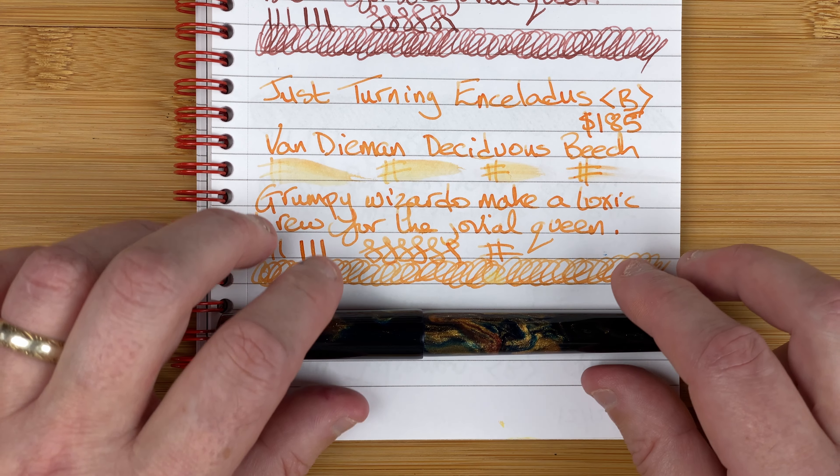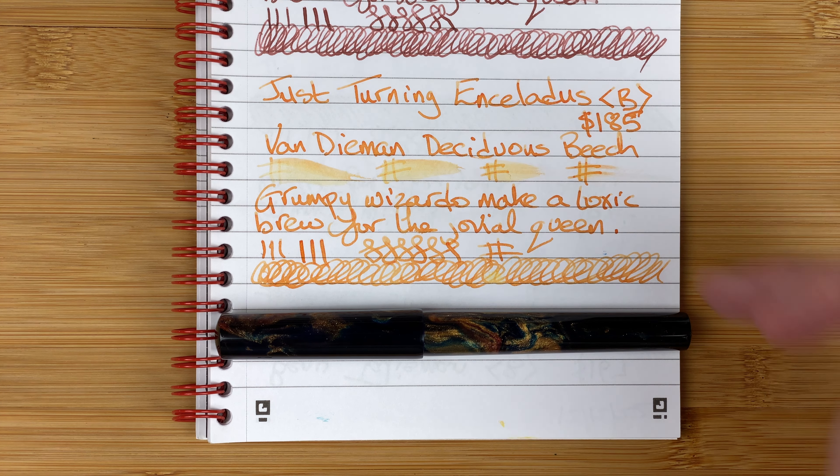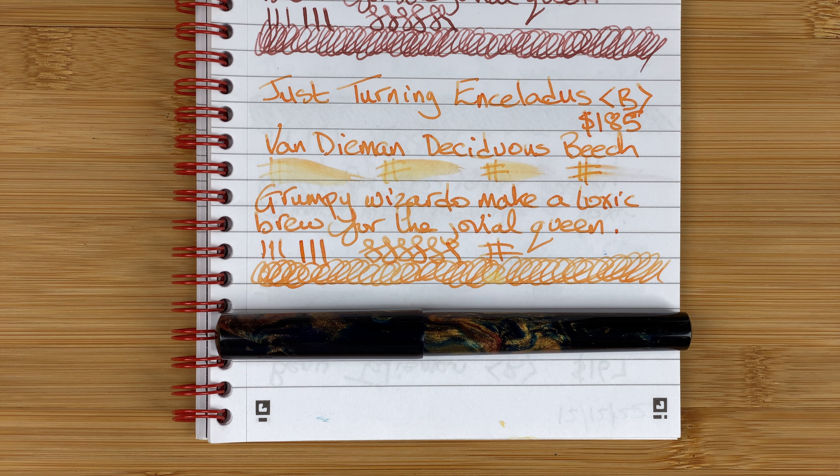I'm looking forward to using this pen. It puts down a nice line and at the moment seems to be agreeing with this ink. I need to do some longer-term tests over the next few weeks — might even fill it up again with the same ink if everything's going all right. I quite like the combo given that we're in autumn. There's some brown in the pen and I'm wondering if something like Diamond Tobacco Sunburst would go nicely in here as well. I quite like the idea of having this Australian ink in this Australian-made pen.